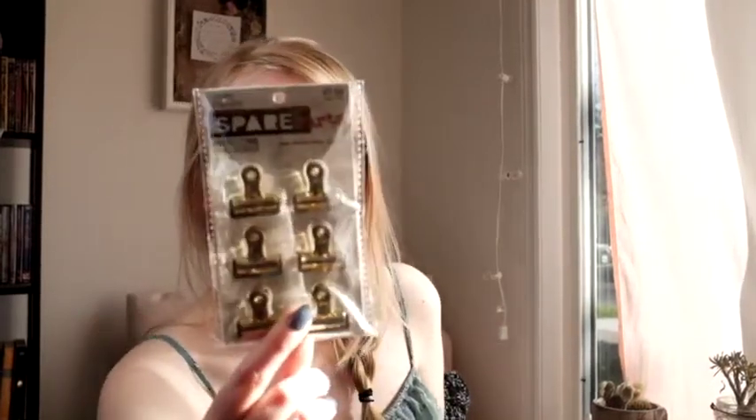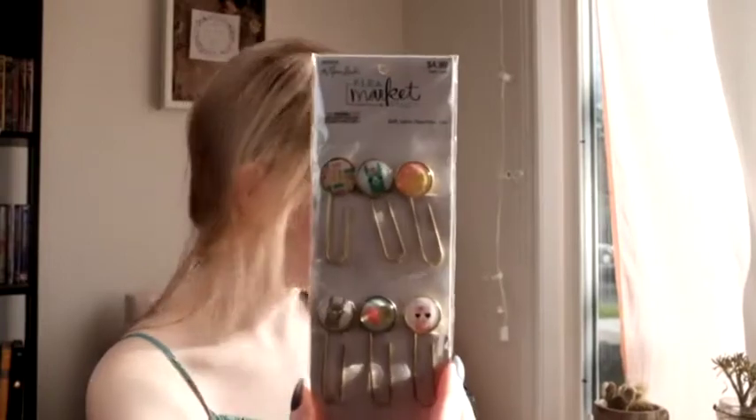I got these really cute flare pins from Flea Market Fancy. This is what it looks like — they're really cute. Also from Flea Market Fancy I got these dog and cat paper clips. I also got these clips, thought they would be useful for happy mail. And then I also got these really cute paper clips — they have llamas and different really cute things on them.